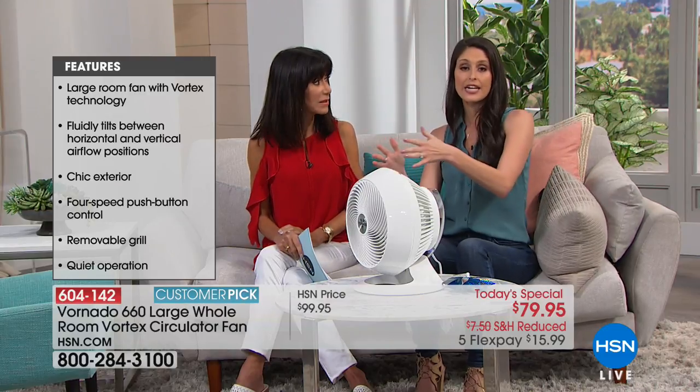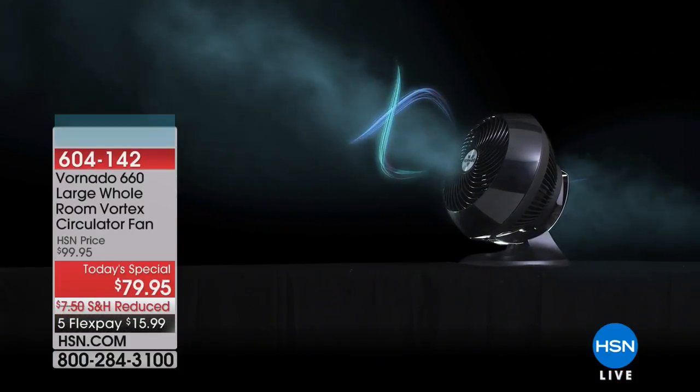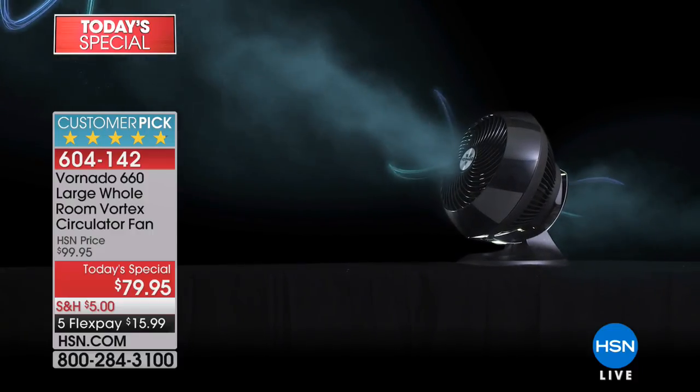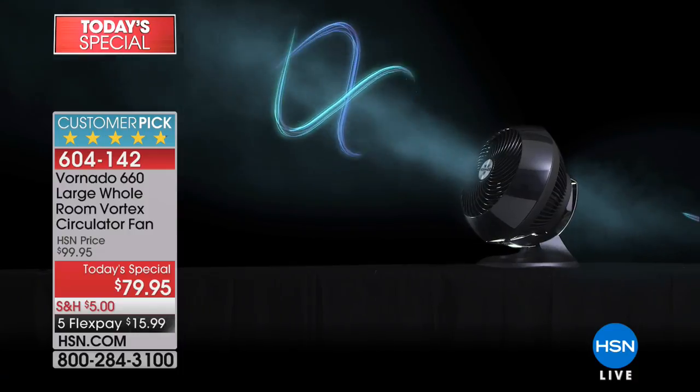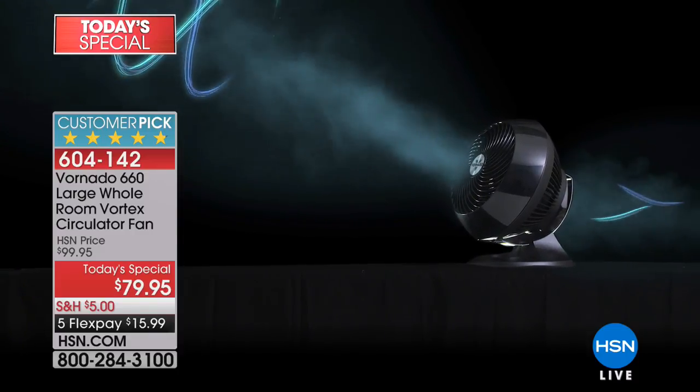A fan can only move so much air and it's direct air — it only goes so far for a limited amount of time. That's why we all bought into oscillation: instead of just going one way, you get air here and over here, but only for a limited amount of time. With an air circulator, you're pushing the maximum amount of air through the unit and instead of stopping in front of you, it travels 100 feet, bounces off the back wall and ceiling, returns to the unit, and keeps going — mixing cool and hot spots so the entire room becomes a more comfortable, even temperature.